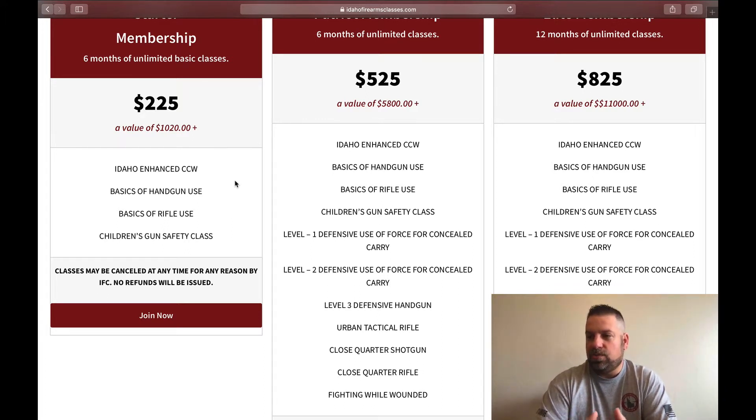You can take Level 1 two or three times before moving to the next level — it makes you really comfortable, knowledgeable, and you move at your own pace. After that, Urban Tactical Rifle, Close Quarters Shotgun, Close Quarters Rifle, and Fighting While Wounded are also included. All of these classes can be taken as many times as you want over and over in a six-month period — unlimited classes for six months.